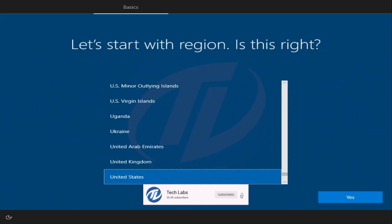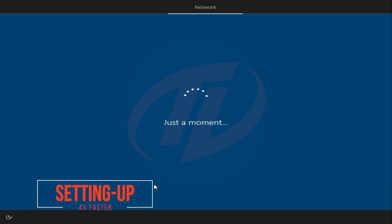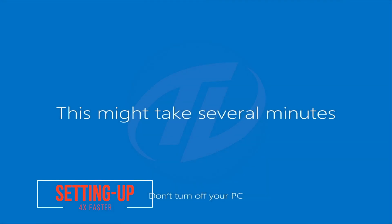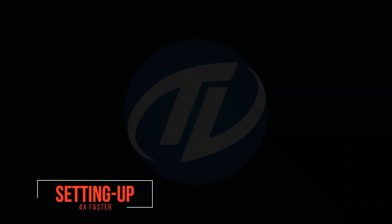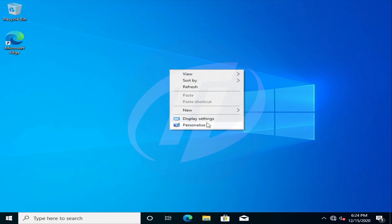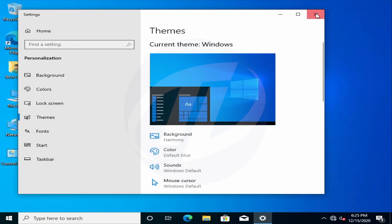Continue with the installer setup. We have now booted to Windows 10. You will need to install all the required drivers — you can update Windows 10 to install them, or download and install directly from the manufacturer's site.